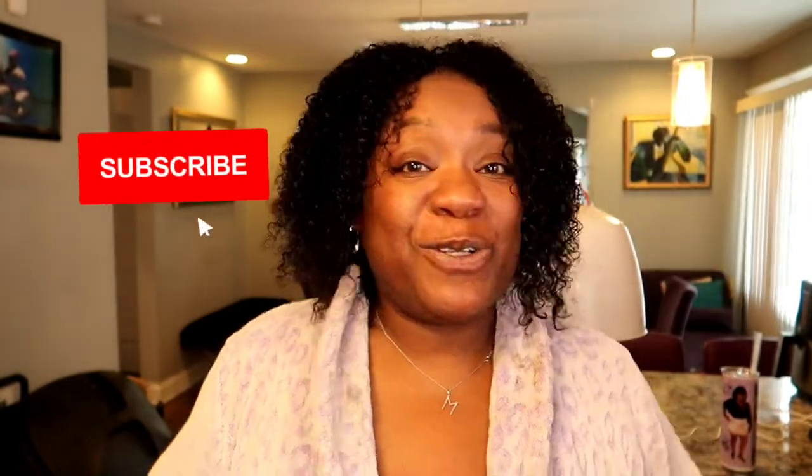We're going to go ahead and end the video right here. I will be following up this video soon with a wash-and-go using the Briogeo Honey Curl Custard, so stay tuned. Make sure you are subscribed, like this video, give me a big thumbs up, and hit that notification bell so you can be alerted when I post. If you have any questions or comments, go ahead and leave them below — I get back to all of my comments. Love you guys, bye!